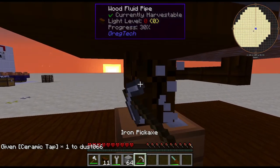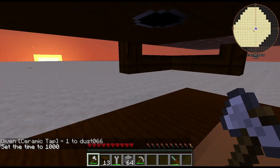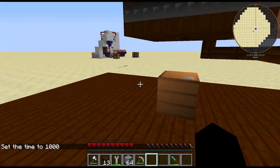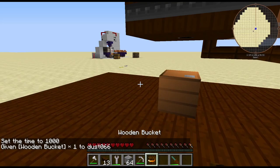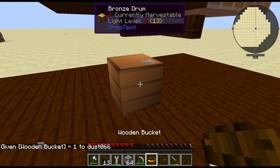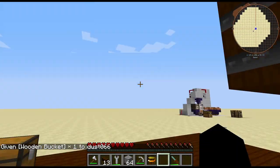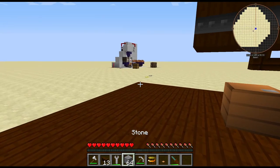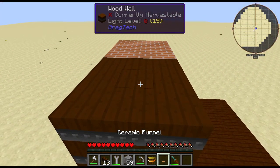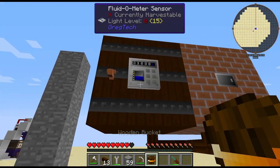One thing you should keep in mind is that if you want to grab from the coke oven or the barrel, you do need a ceramic tap at least. If I stop auto exporting here — gotta use an axe for this — and if I get a bucket, you do need a tap to extract from any of these. As you can see I extracted from that. And if you want to manually pump into the tank, you can grab a ceramic funnel, put it on the top, and you can bucket it in like that.